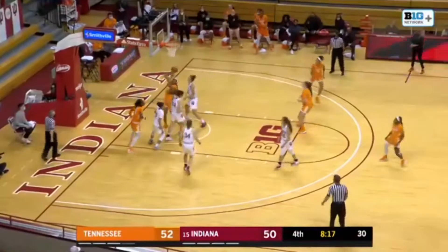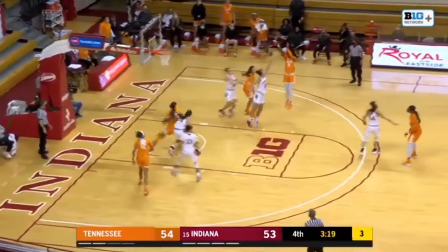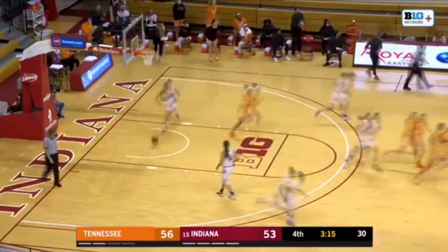Here's Davis on the drive, puts it up on the left side. Good. Dribbles left, pulls up from 12 feet. Good.